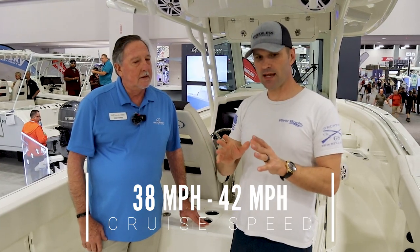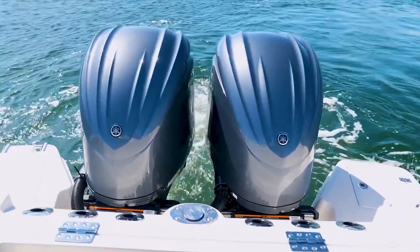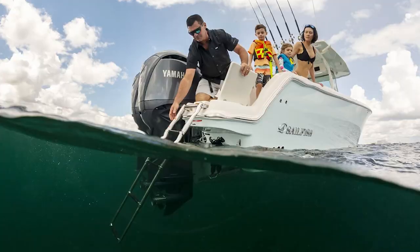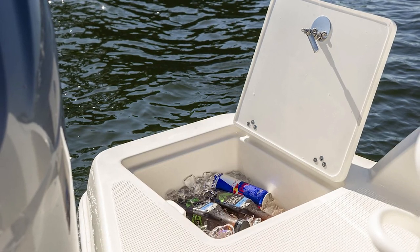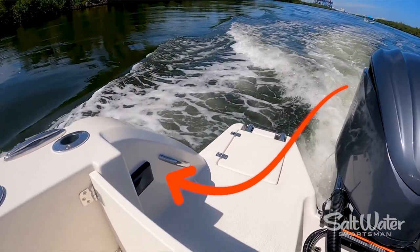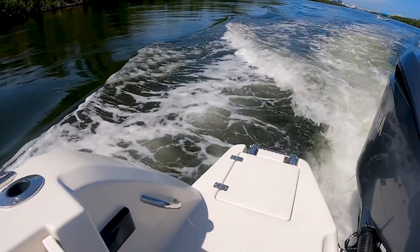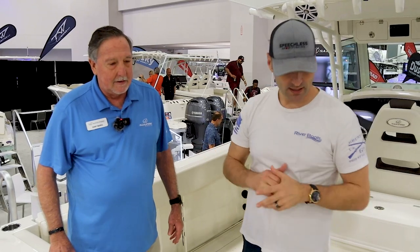One thing I've noticed about the stern area is how the hull essentially curls out around the engines. It's an extended swim platform. And on this side, we have what they call the sandbar cooler — so when you're at the sandbar, you don't have to get in the boat to get a drink. We also have the stereo control right there, so you don't have to get inside to control the stereo. And the boarding ladder is housed there too.